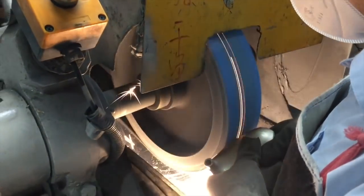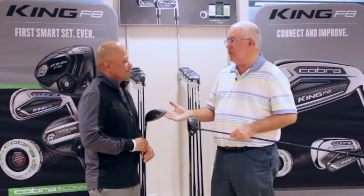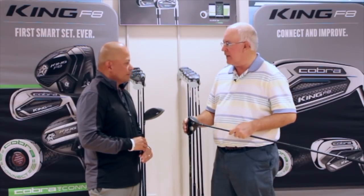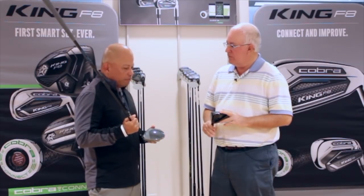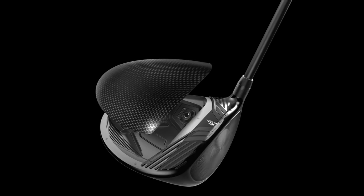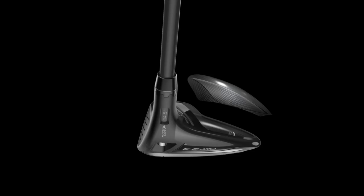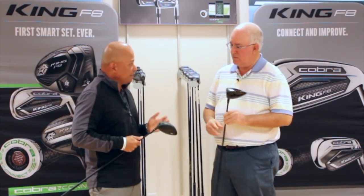One thing Cobra has done really well the last few years is manipulating center of gravity to give players an incredible combination of MOI but also low spin rates, which help players get distance. The carbon crown utilized here is helping achieve that again. We've been using carbon in our drivers for almost 10 years, but this time we're really showing it off — a very visible carbon signature, which we think is in style today. We save weight by using carbon fiber instead of titanium, which allows us to make the CG lower and back, or lower and forward for better-player drivers.